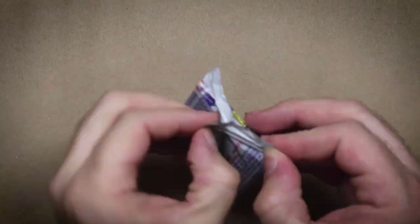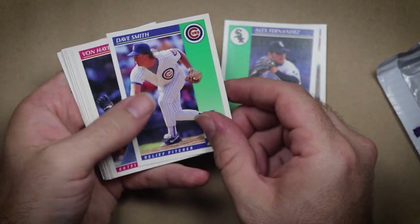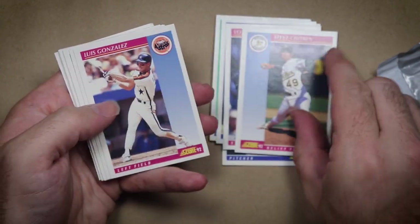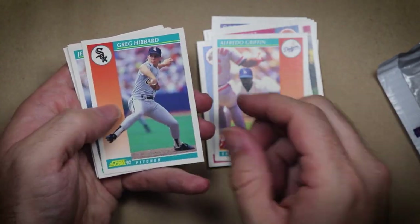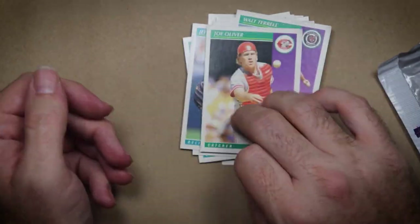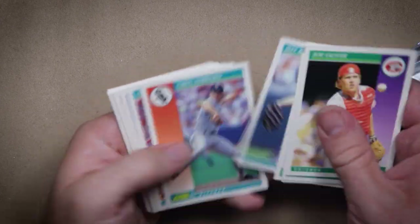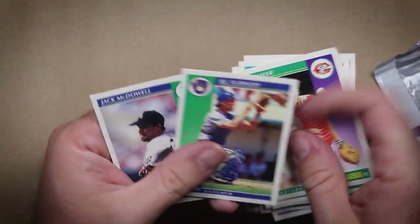Hey superstars, welcome back to another video where I doodle a sports ball player and bug them through the mail for an autograph. It's been a while since I've done one of these. I got a pack of 92 Score — I actually have lots of packs of 92 Score for some reason — but I got this pack and I should be able to find someone to bug in here, and that someone's gonna be BJ Surhoff.